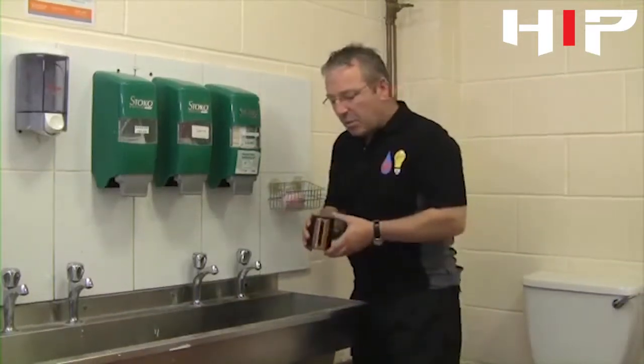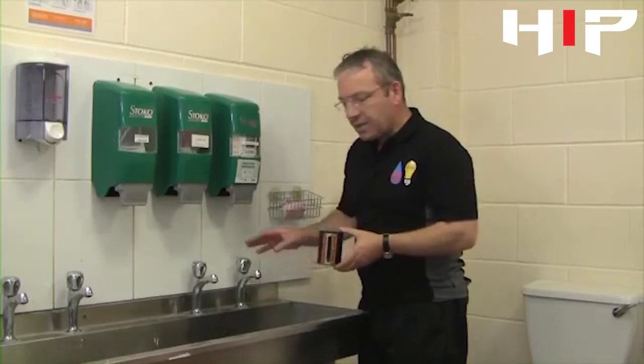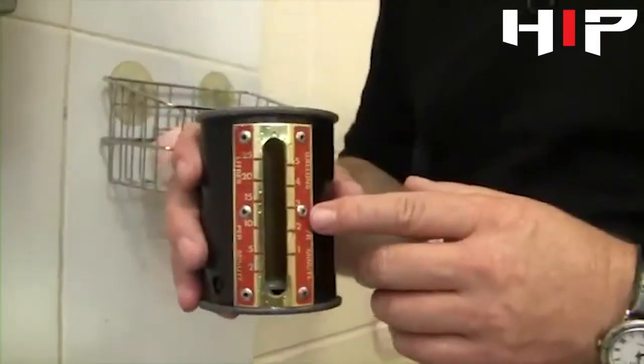When we commission a system, what we need to do is check the flow rate of the incoming cold water supply after we've installed it. What we're going to use for that is a weir cup.